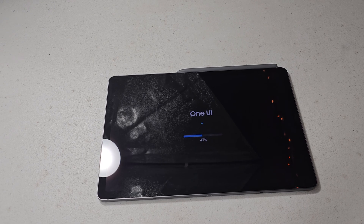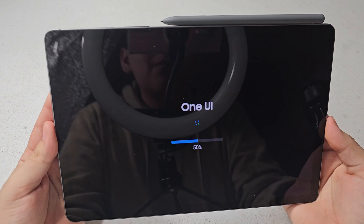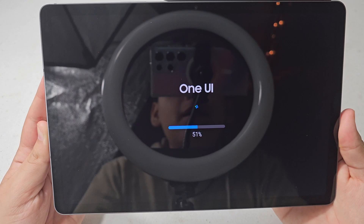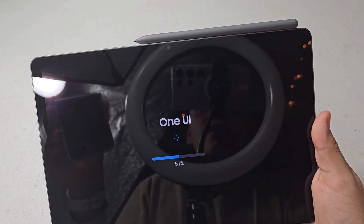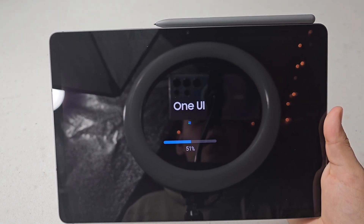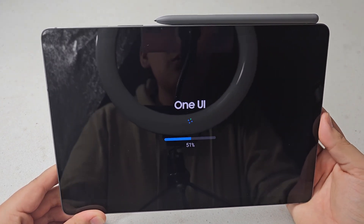This is definitely taking a while. If it's anything like the phones — when I upgraded my Galaxy S23 Ultra, Z Flip 5, or Galaxy S23 FE to One UI 6 — it did take a while, but after 51% it went really fast. Hopefully it'll be the same here.